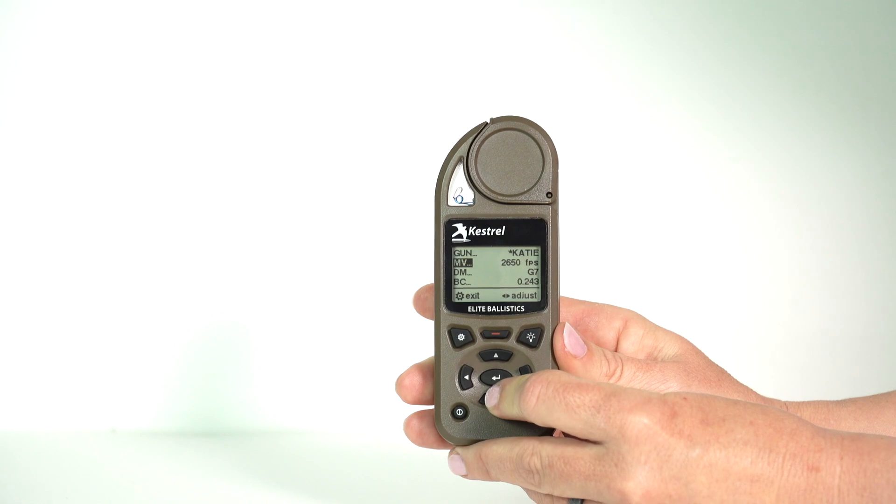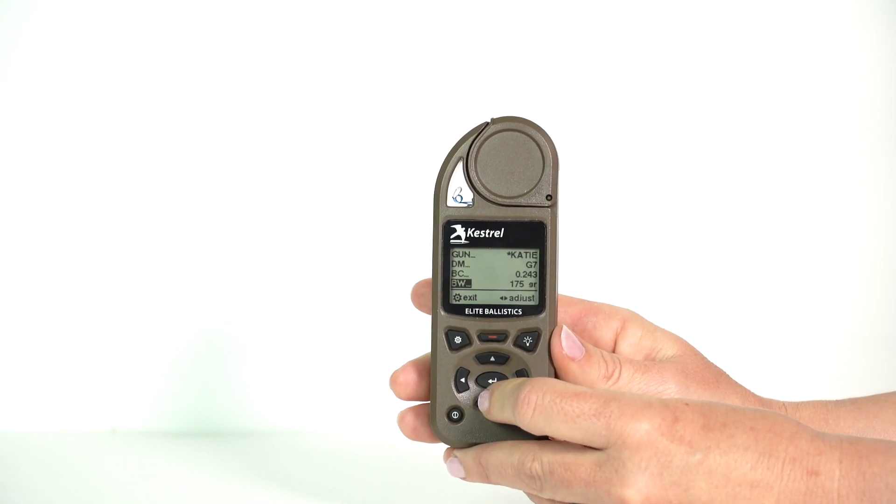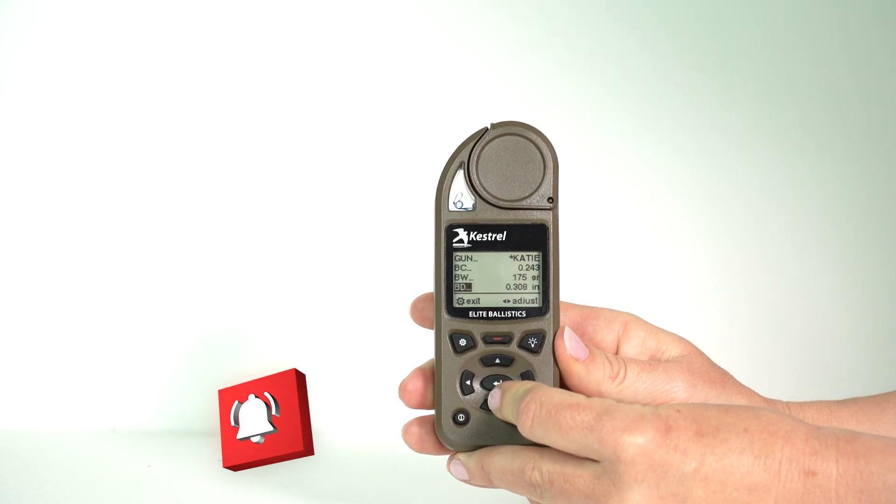You're going to enter in your drag model, your BC, your bullet weight, bullet diameter, zero range, and the bore height (BH).